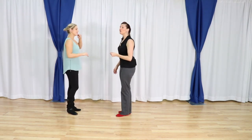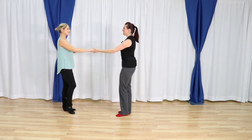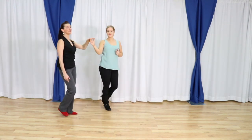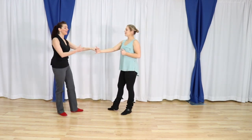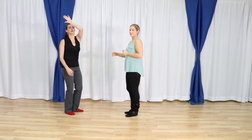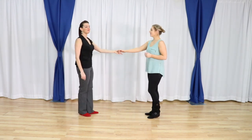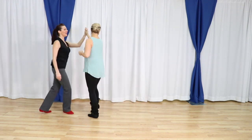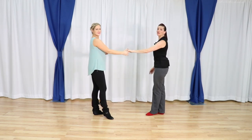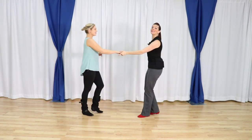Now we are going to do a sugar tuck with a leader's runaround. That whole time, maintain the connection. Followers, make sure that you're finding the connection. Leaders, make sure that your hands aren't going all over the place. We still end up in that regular tuck position with the hands on top, leader. So let's do a sugar push out of that — we'll get fancy later.